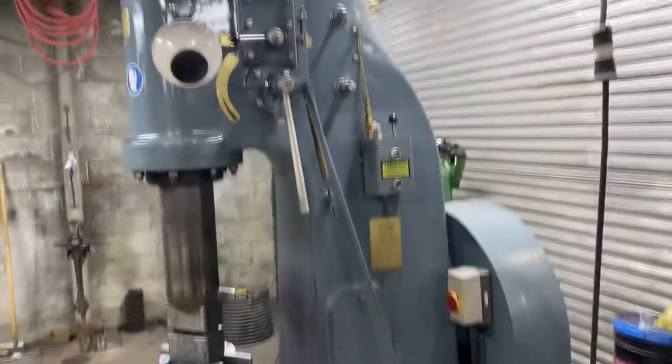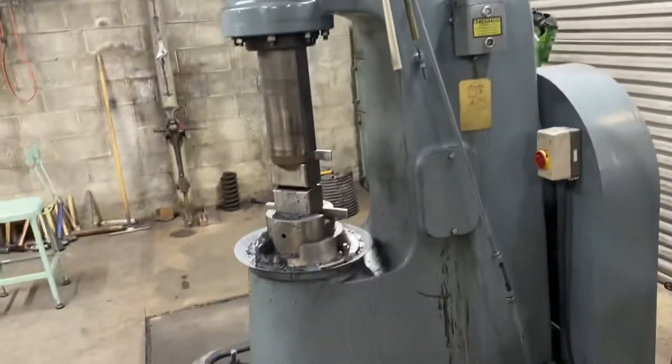And then as you come over here, we have our big power hammer. It's quite the deal — it does a lot of nice forging.